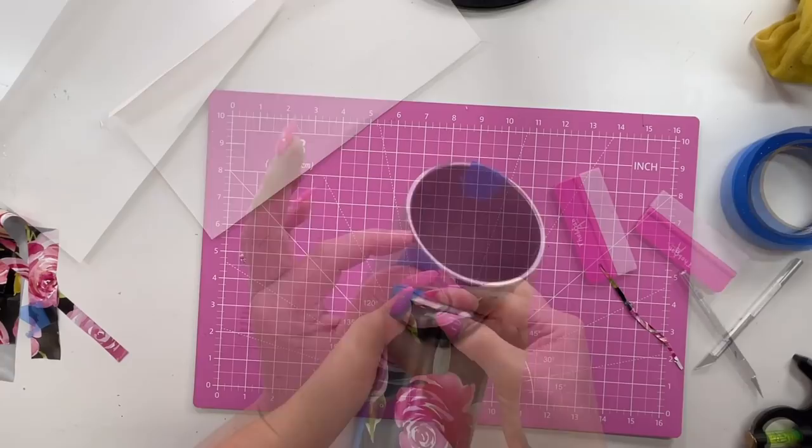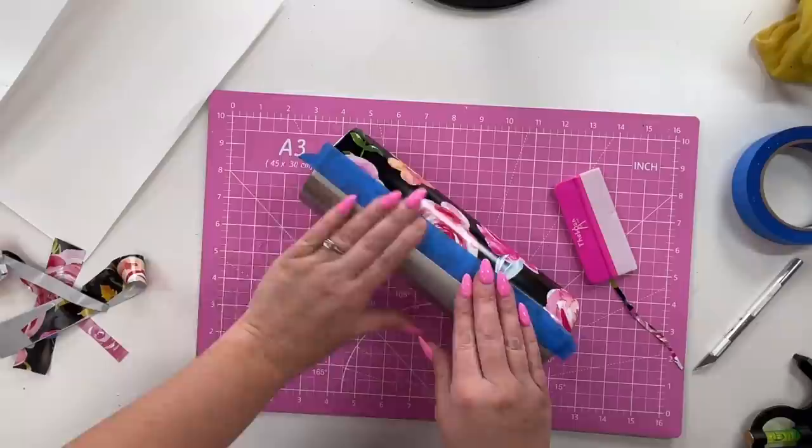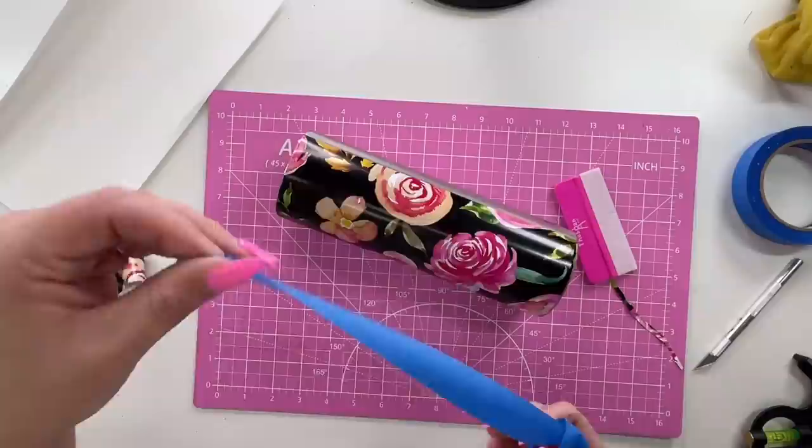I've gone over vinyl wraps in great detail on the channel many times — I'll link some of those vinyl wrap videos in the description box if you want more detail. Once we've got all that vinyl applied and trimmed up nicely, I'm going to remove the painters tape from the sides and reapply them along the sides of our vinyl.